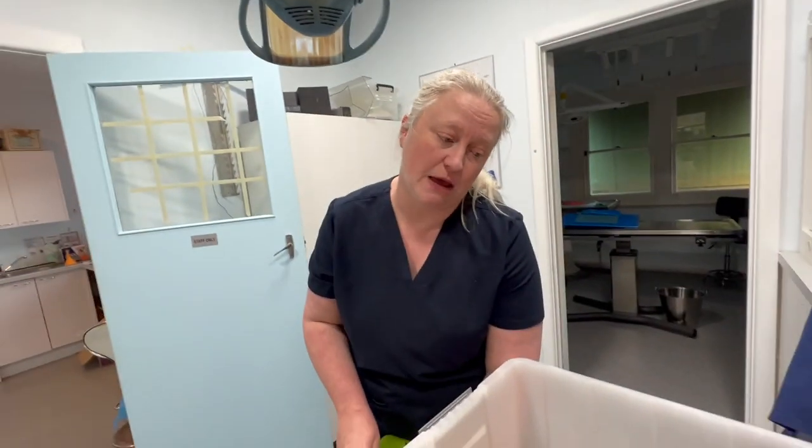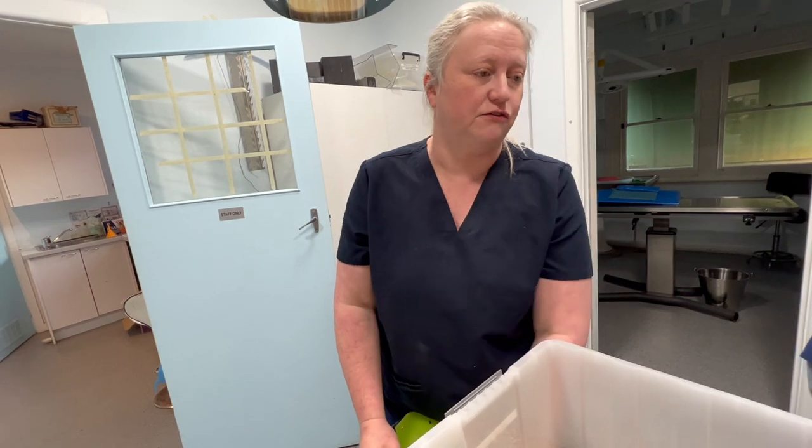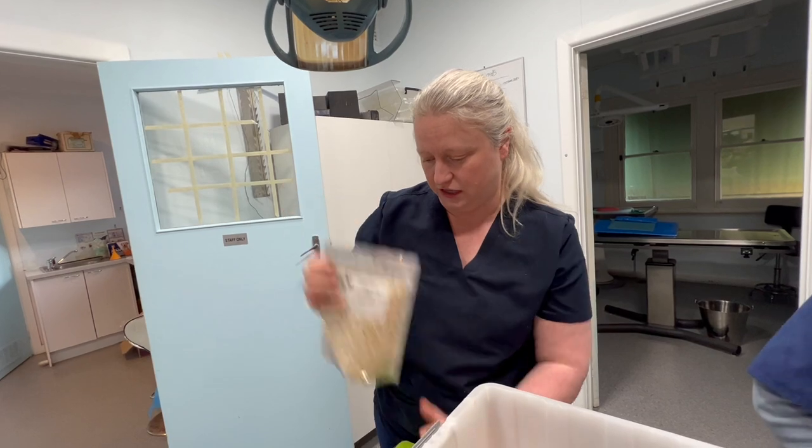We're adding different types of capsicum, carrots, spinach, kale, turnips. I think we even have some zucchinis in here. There's different sprouts. We've got the Calypso's chop boosters that we add from the clinic.